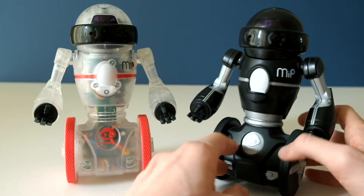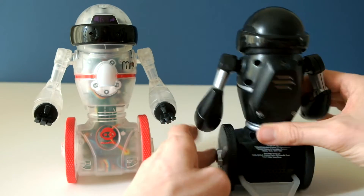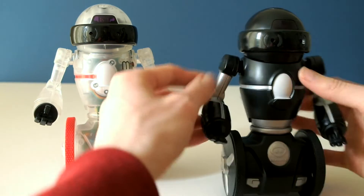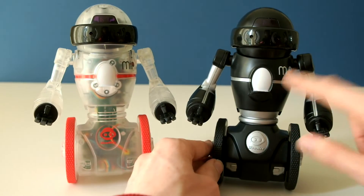You've got blue in the logo and blue lights for the eyes. There's the battery box, speaker, and on/off power switch. You can move the arms up and down, and there are lights in the eyes and lights in the chest.